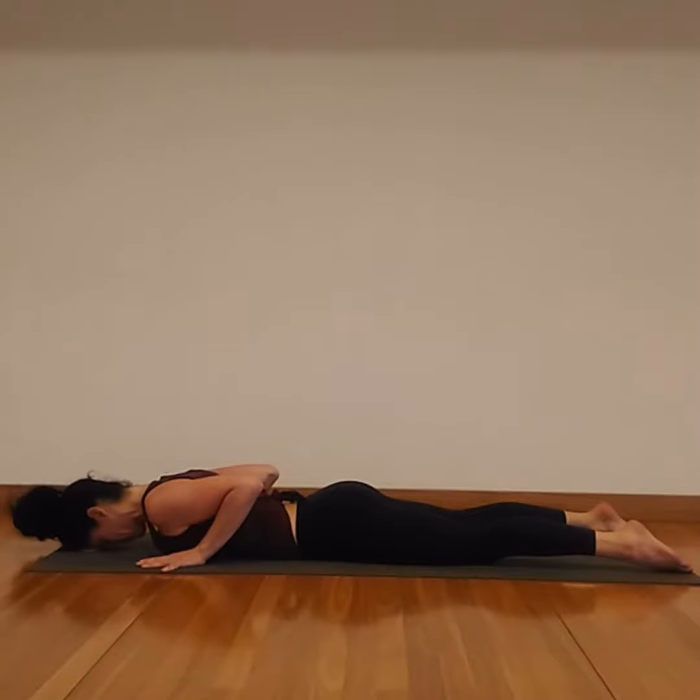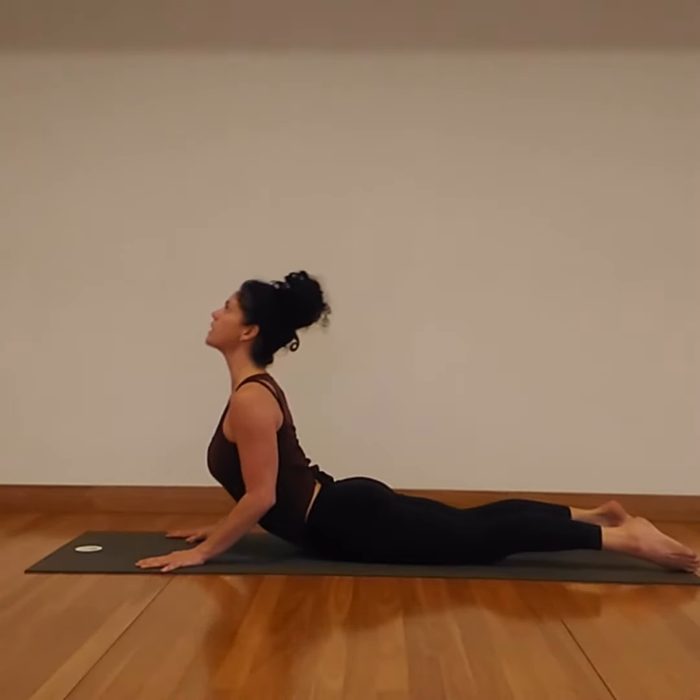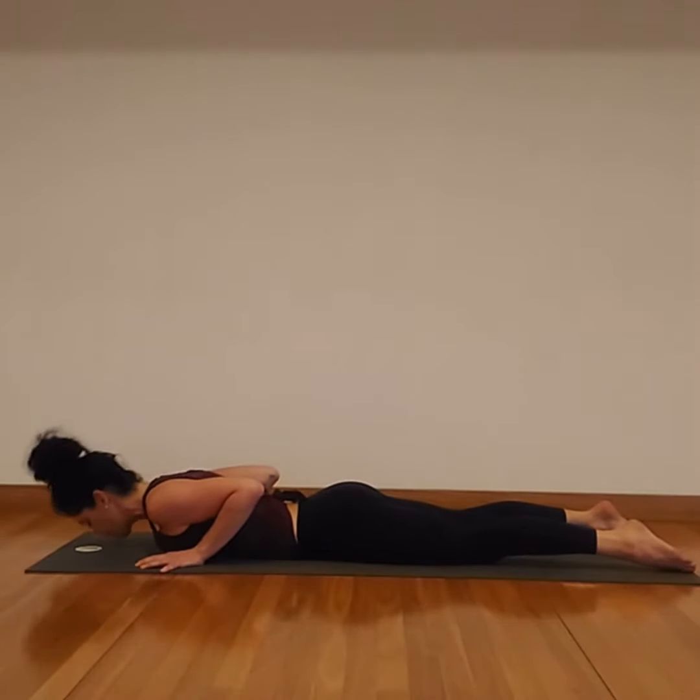Just feel as much into the stretch across the front body as you can — a little compression in the lower and middle back, just sending some heat and energy back there. Make sure hands and elbows are pulling back towards the hips. Face stays soft. Two more here, relax the shoulders. Maybe coming up a little bit higher if you feel good — nothing forced. One more.